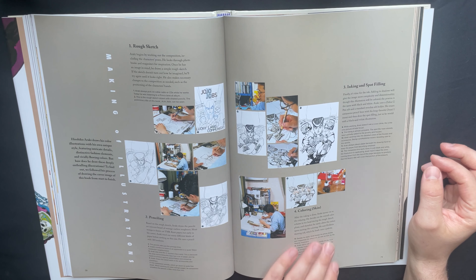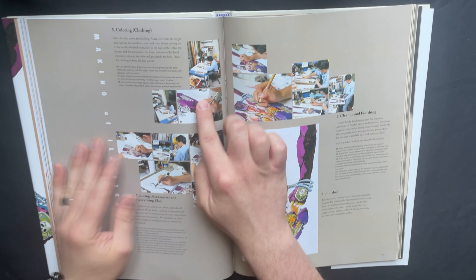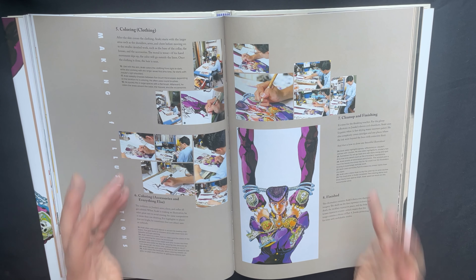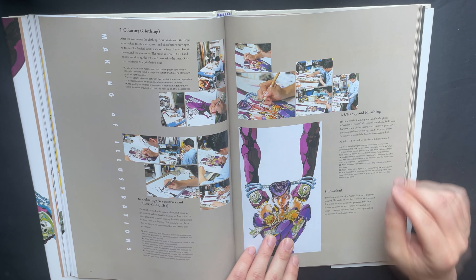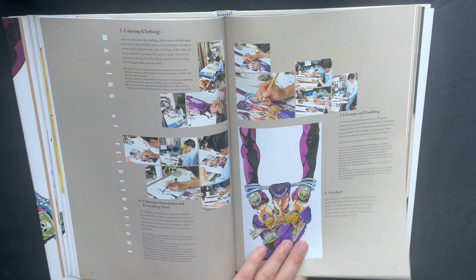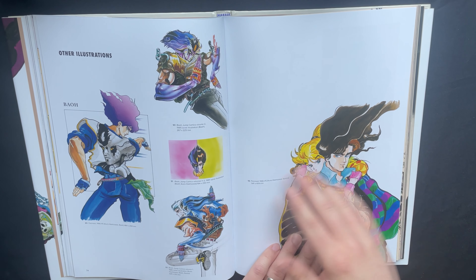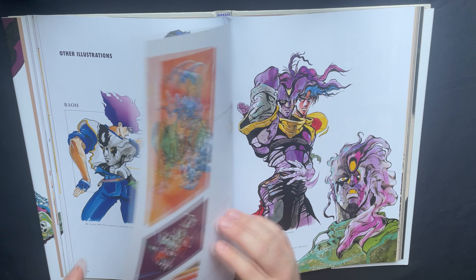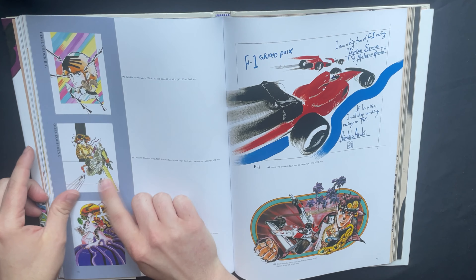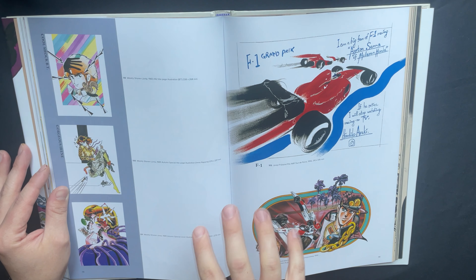What is this? This is a title page - I just love that they included this. Then you see the gang again, floating in the air for some reason, but I do not care - this looks good. So this is showing how Araki actually made it. He starts with the rough sketching, penciling, inking and spot filling, and then coloring. That's really cool. It shows photos of him actually working on it. I love how they show just the drafts. There's more coloring - coloring clothing and coloring anything else. I never realized just how much detail is in all of these pieces. Cleanup and finishing, then the final product.